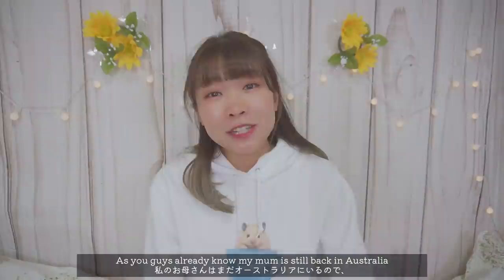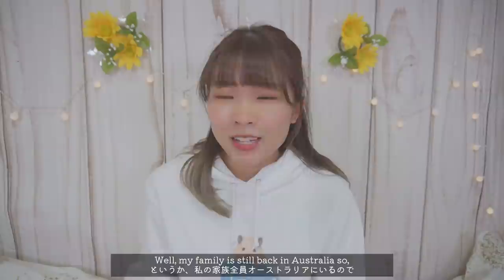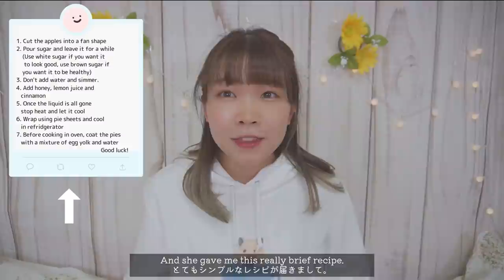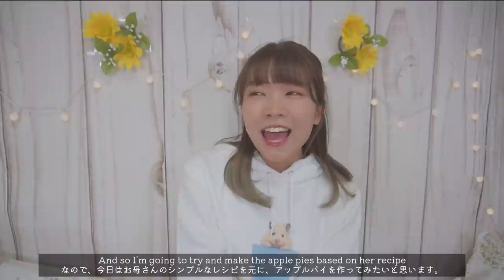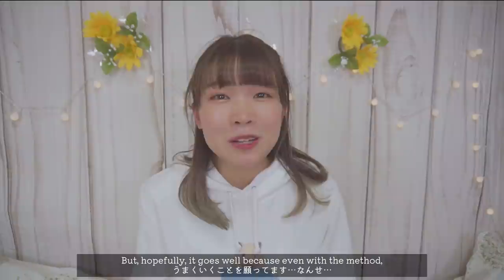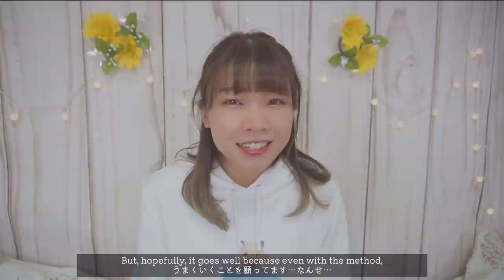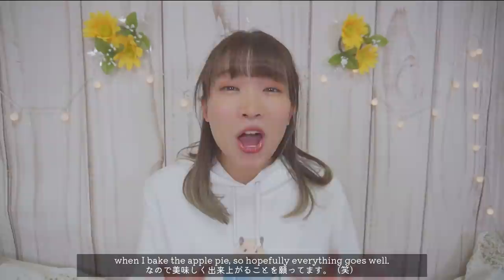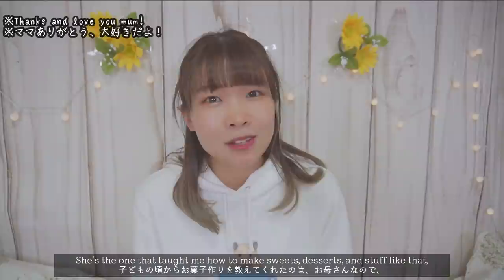Hi everyone, this is Shiochina. Recently I wanted to eat my mom's apple pie, but as you guys may already know, my mom is still back in Australia. So I can't go and meet her and say I want apple pie. So I asked my mom to give me her recipe on how she makes her apple pies, and she gave me this really rough recipe — there were no measurements whatsoever. Hopefully it goes well, because she's the one that taught me how to make sweets and desserts.